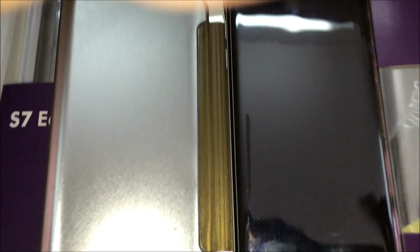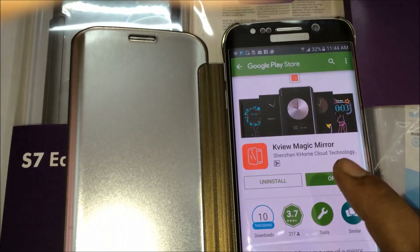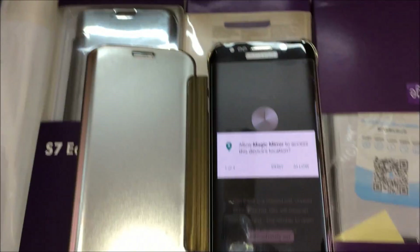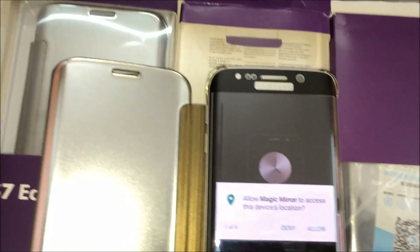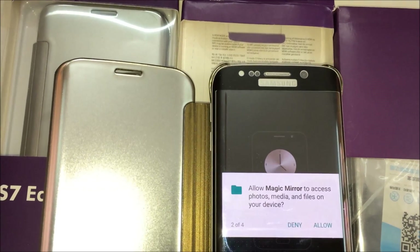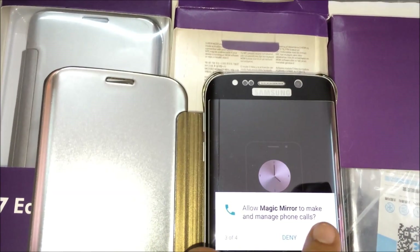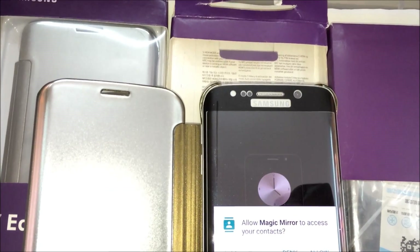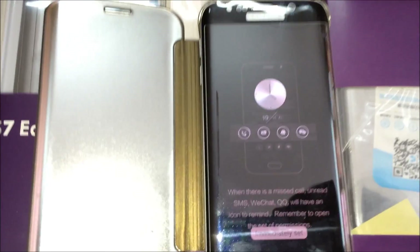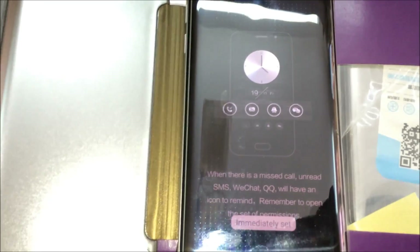Now click on open. Allow Magic Mirror to access this device. Allow. Allow Magic Mirror to access photos, media, and files on your device. Allow. Allow Magic Mirror to make and manage phone calls. Allow. Allow Magic Mirror to access your contacts. Allow. Now your phone is set to this application.